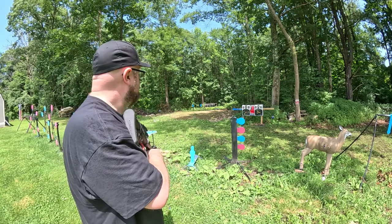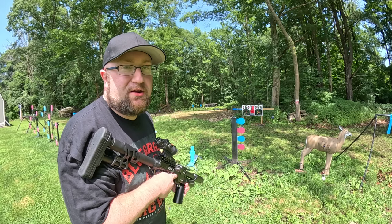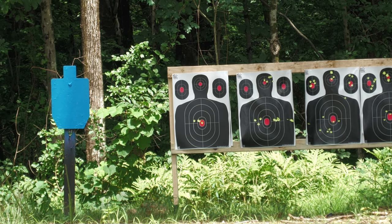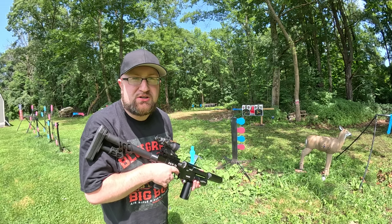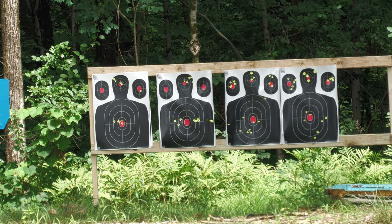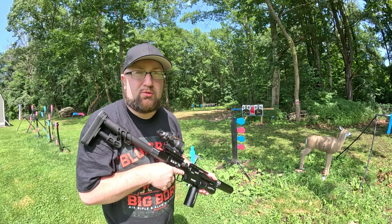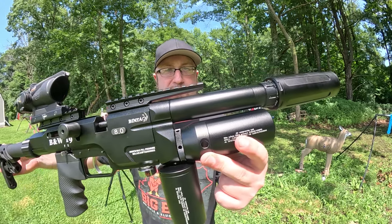We're at about 33 yards right here. I set up this new target stand for the Bintac M-Carbine — got a video coming up with that soon so stay tuned. Four bullseyes, 16 rounds, two mags. I have a feeling I'm pulling the shot just a little bit; I should have brought out my shooting stick but we'll keep going offhand. I think that was actually a pretty decent group at 30-something yards — we only have an 8-inch barrel and we're shooting offhand, so not bad for this pistol-barrel-length PCP carbine.